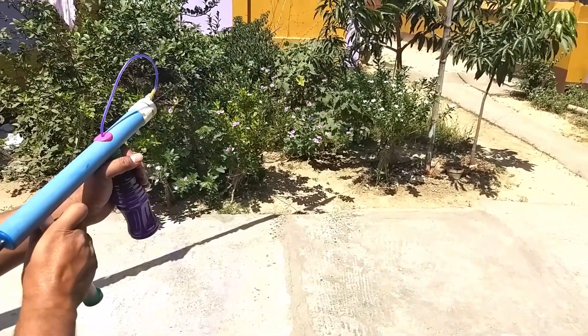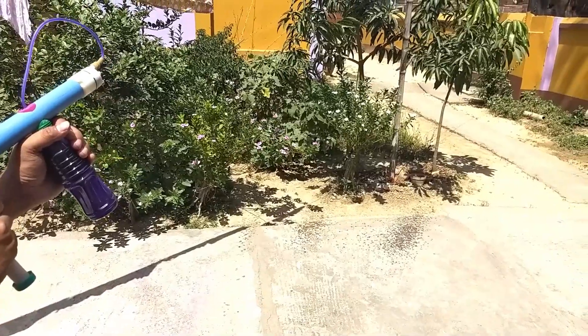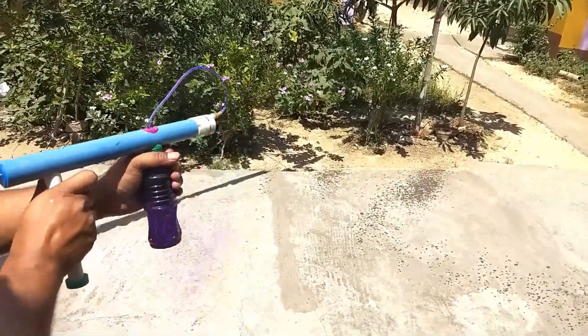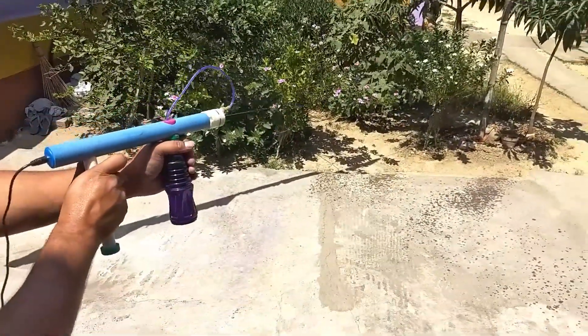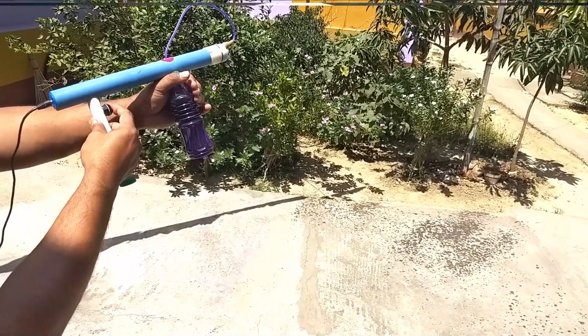Hello everyone, I am Chandra Chur and welcome to my channel Chandra Robotics. Today I shall show you how we can make an electric pichkari for the Holi festival. I am using very easily available materials, so let's start.